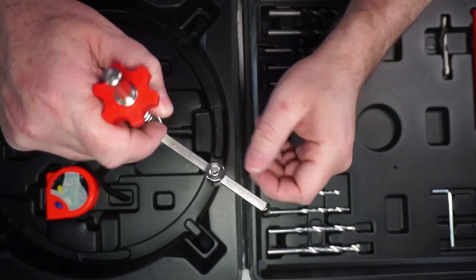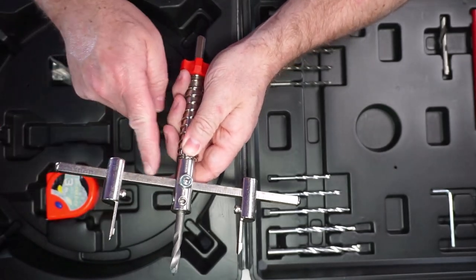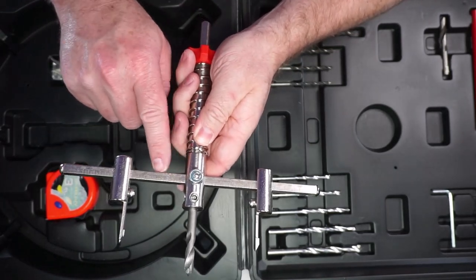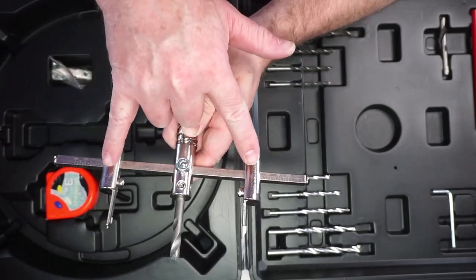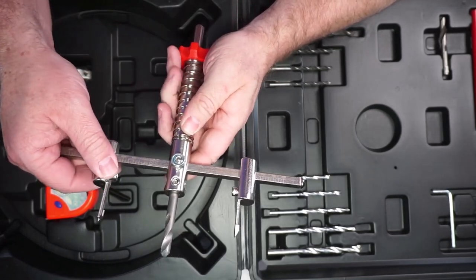With the tool itself, right here you can loosen it and then adjust it to exactly where you are. It looks like this is only in centimeters as well, so that measuring tape will come in handy. You need to measure out in centimeters and make sure these are exactly identical — as close as you can get it — otherwise it will make drilling the hole a little bit more difficult.